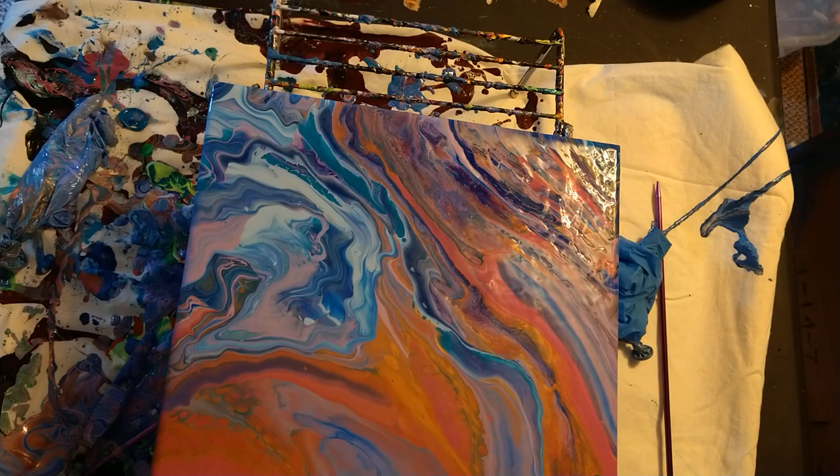Maybe I'll try a different way next time, but it definitely came out better than how it was coming out before. It's just not coming out how I wanted it to — it's driving me nuts.